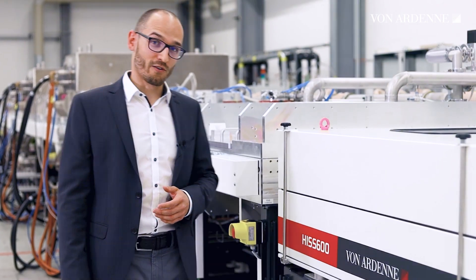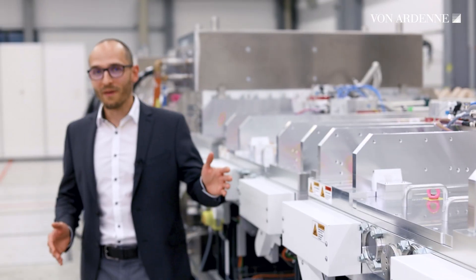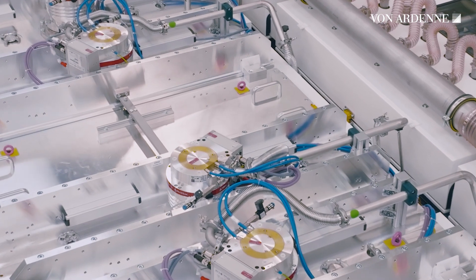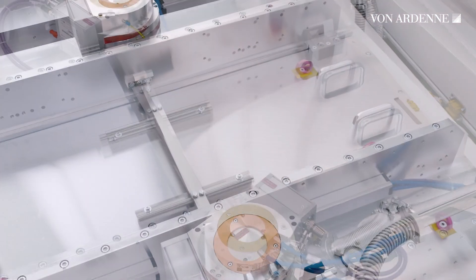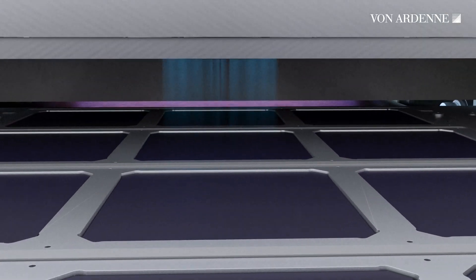Let's take a closer look. Here you can see the modular design of our compact vacuum chamber. But the most exciting features are hidden inside. The two coating technologies mainly used in the HIS600 are magnetron sputtering and thermal evaporation. Quantum-extended magnetrons enable highly uniform and dense layers at high deposition rates and with optimal material utilization.